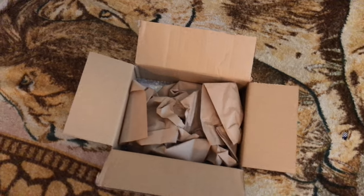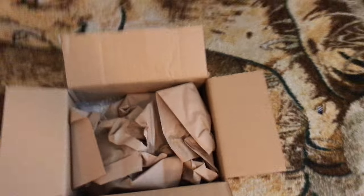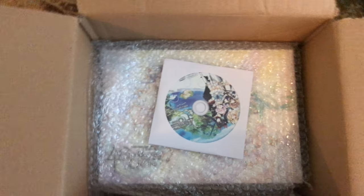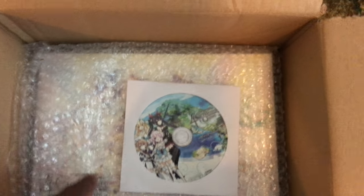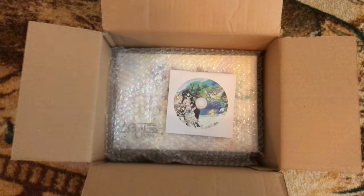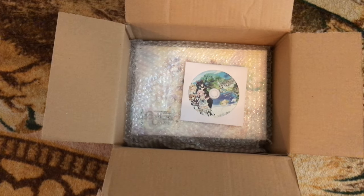What's up everybody, Sky here. We're gonna be doing an unboxing of the Cyber Dimension Four Goddesses Online limited edition. So I waited to even see what was inside — that was just cardboard. But this is the OST, and they sent me an email saying the OST inside the actual limited edition got messed up or something. They started quality checking the audio CDs now because one of them got messed up by whoever they go through.